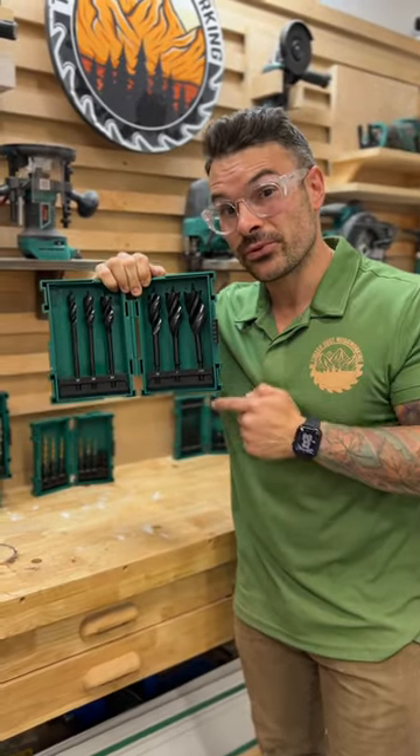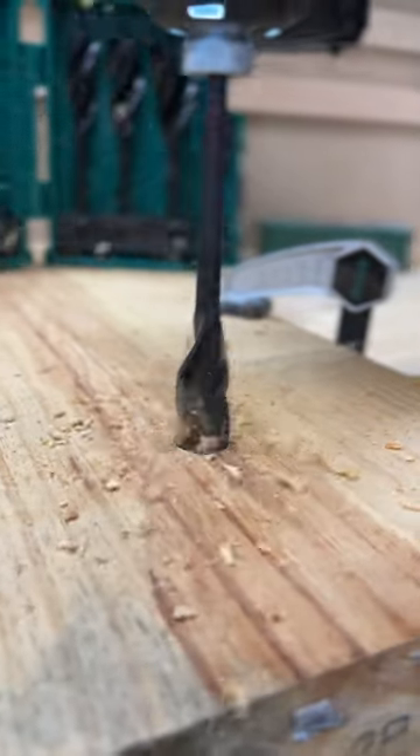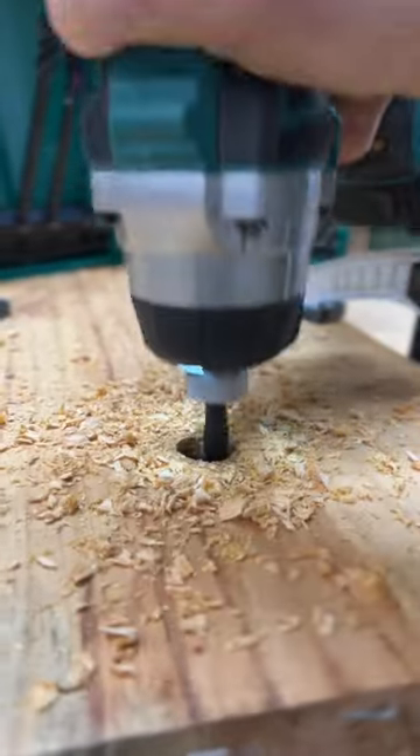Lastly, Grizzly's three flute quick release speed boring set. The three flute design provides ample space for the wood chips to escape during drilling.